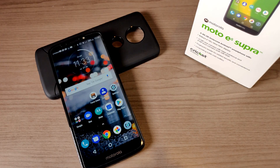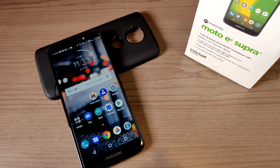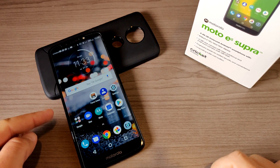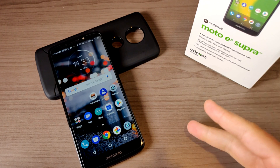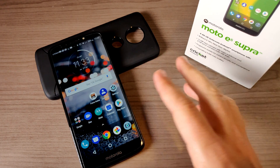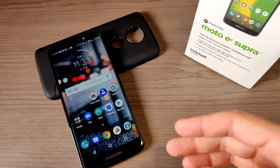Alright, it's time to share some conclusions on the Moto E5 Plus, or Moto E5 Supra. The two biggest selling points for this device are that very large six-inch display at 720p and that 5000mAh battery. Great battery life — if those two things, a large screen and a large battery, are what you're looking for, then this could be the phone for you. Outside of those things, this is a pretty budget-friendly phone and you should expect mostly budget-friendly specs.